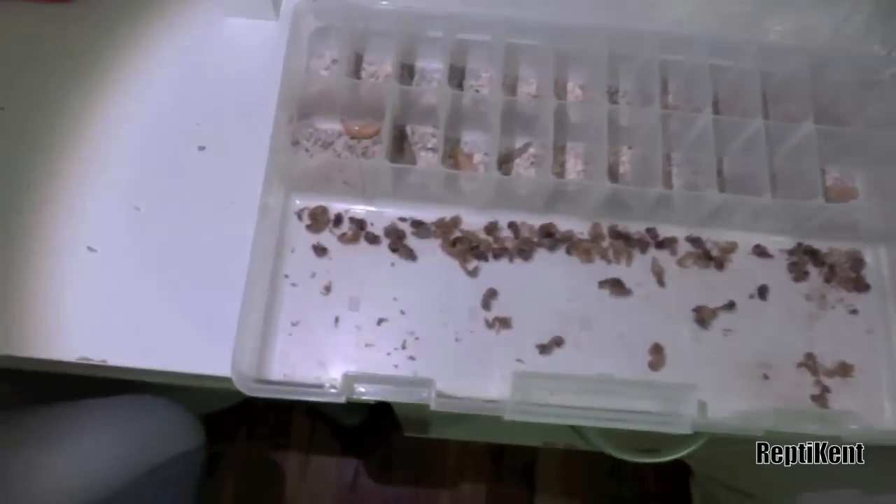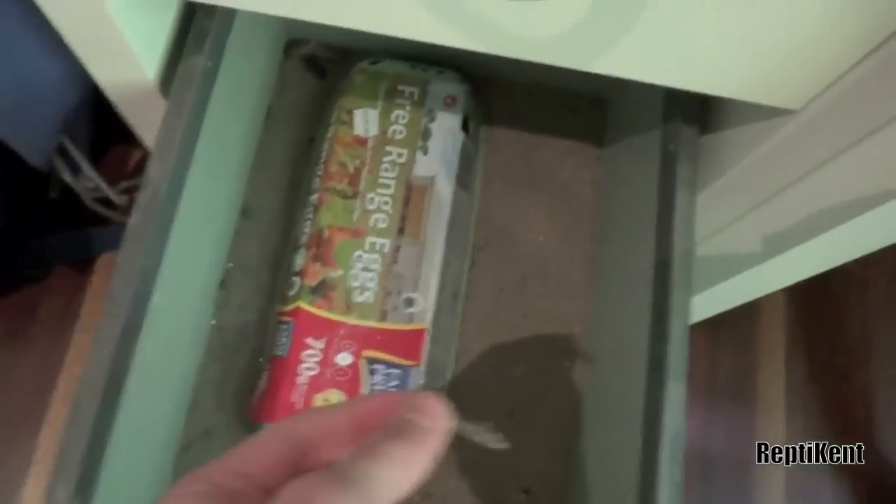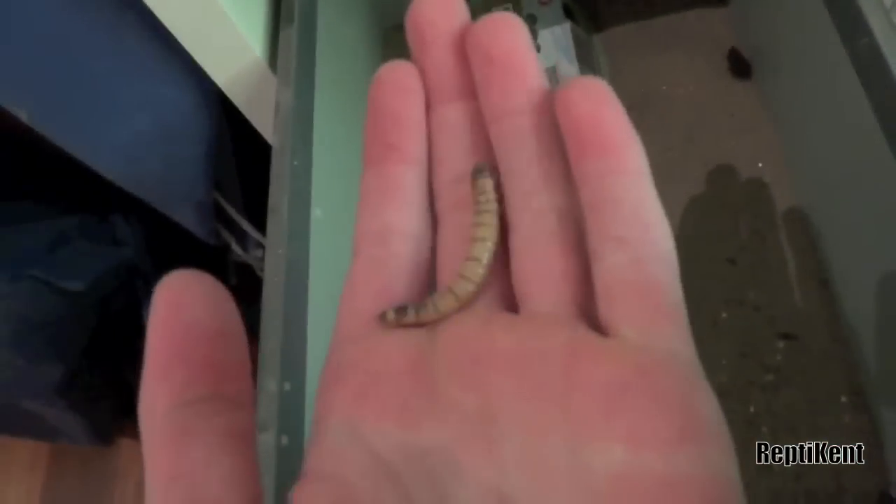Hey guys, Will here, and this video is on how to breed giant mealworms. Before we get started, I'll just show you what one actually looks like. I got a few - there are some cockroaches in here at the moment too, just because when I'm feeding my dragons, sometimes they don't eat all of them, so I just put them here. This is what a giant mealworm looks like.